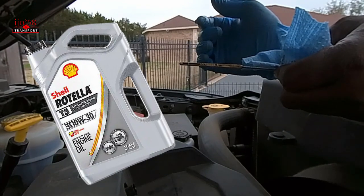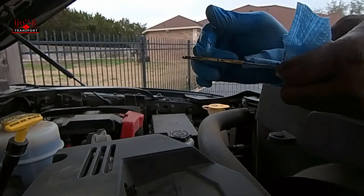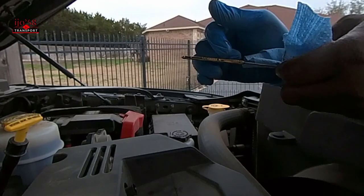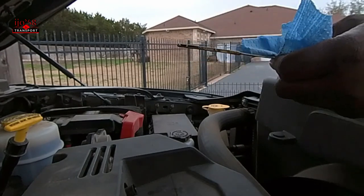So that's what it looks like now. It's in the safe zone — about a half a quart low, but that's fine. I'll leave it right there. That's how you check your oil.